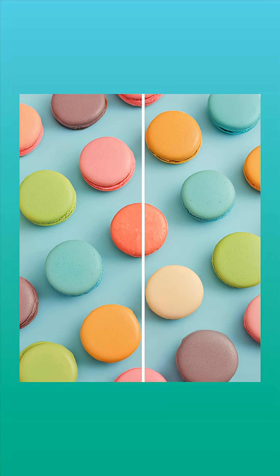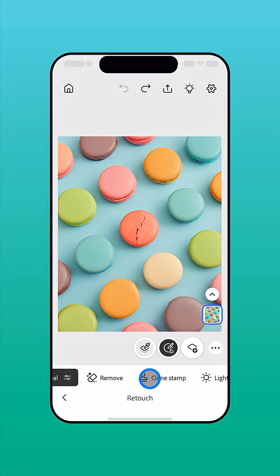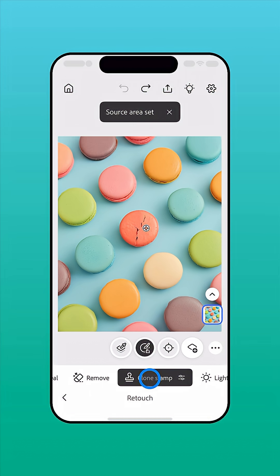Copy pixels from one area of an image to cover or replace another area with the Clone Stamp. Start by selecting Retouch to view the different retouching tools available, then tap Clone Stamp.